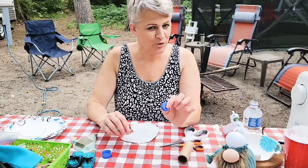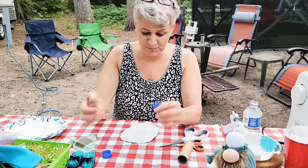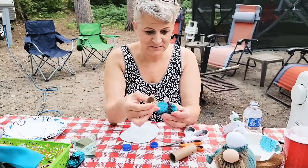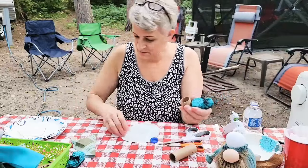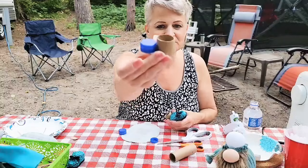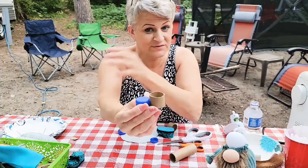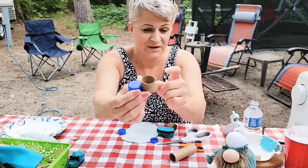If you get pill bottles you could use those — if they were taller you wouldn't have to stack them. This back part is the tube. I cut it with a knife because I'm camping and didn't have proper cutting tools. I went hunting — even in the garbage — to find caps from water bottles.